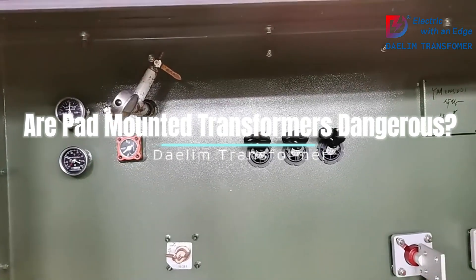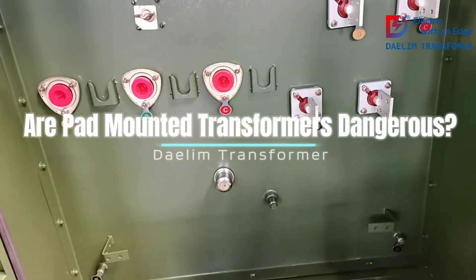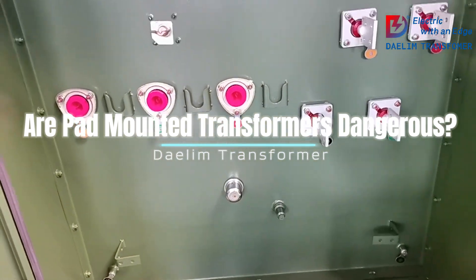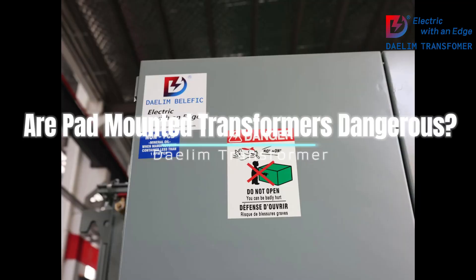Are pad-mounted transformers dangerous? Pad-mounted transformers, commonly used in residential, commercial, and industrial areas, are generally safe when installed and maintained correctly. However, like any electrical equipment, they can pose certain dangers if not properly handled. Let's break down the safety aspects and the measures to avoid potential hazards.